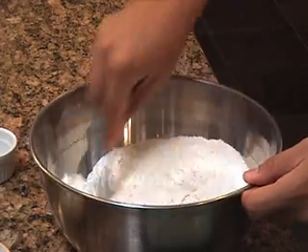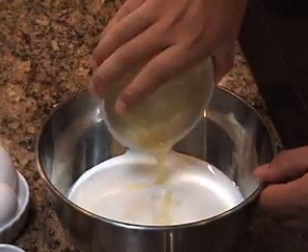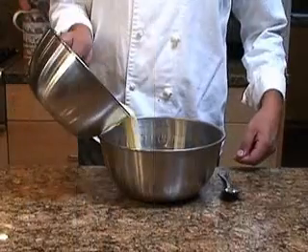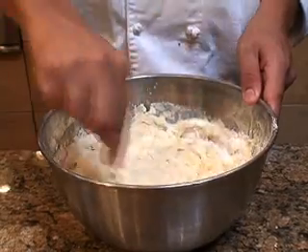In a separate bowl, combine the buttermilk, butter, eggs, and vanilla extract. Mix it well. Combine the dry and wet mixtures and mix thoroughly until you get a lumpy batter.